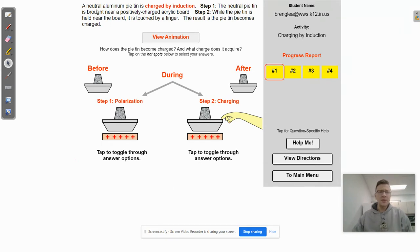This says that a neutral aluminum pie tin is charged by induction. In the first step, the neutral pie plate is brought near a positively charged acrylic board. What's going to happen is the electrons within the pie tin are going to rearrange themselves based on the charge of the object brought near it. Electrons will want to go toward a positively charged object and away from a negatively charged one. There's not going to be a transfer of electrons because the pie tin is not touching the board — it's just brought near it. So the electrons will rearrange themselves within the pie tin.